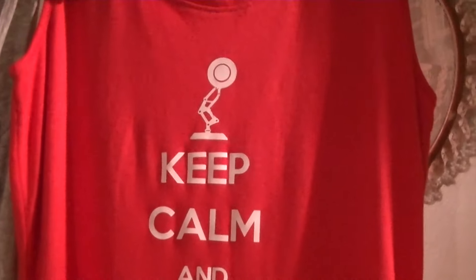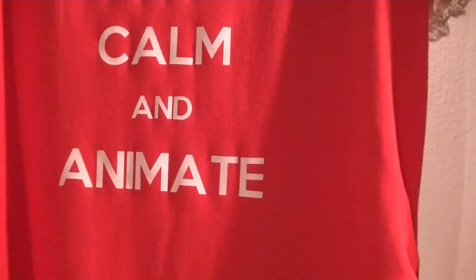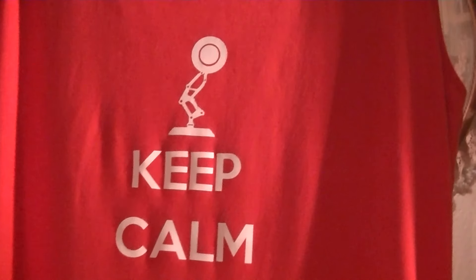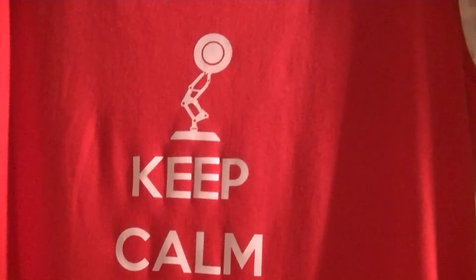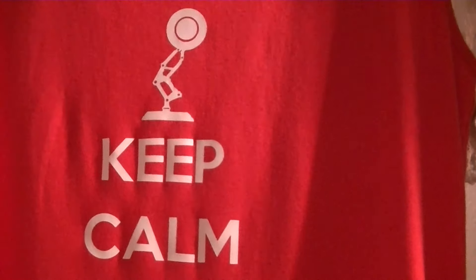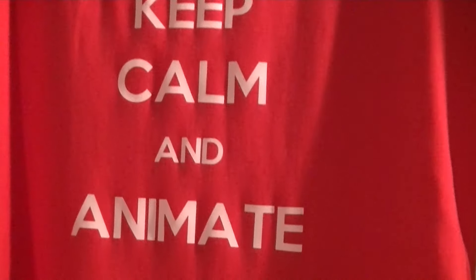And then the last one - it's 'Keep Calm and Animate' because she's studying animation at university. I found a free Google image of a lamp and I just altered it up a bit, adding some circles so that it would be a nice neat cut out. So she's going to wear that on day one apparently.